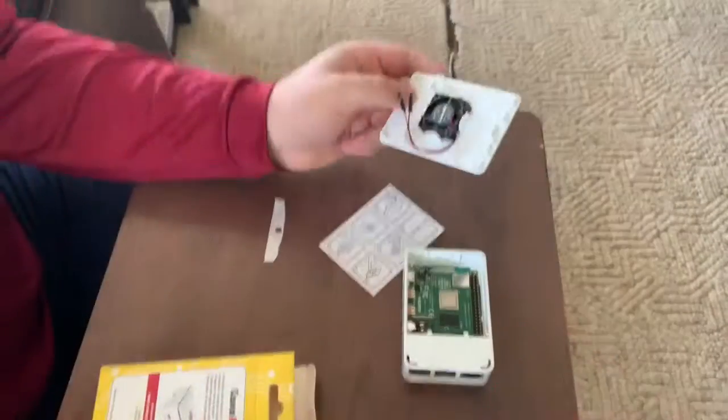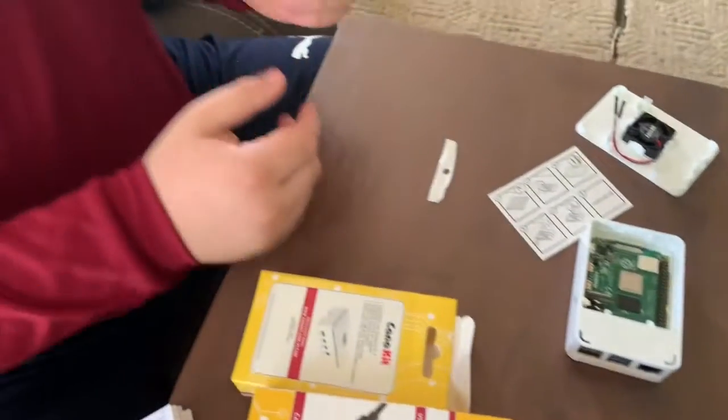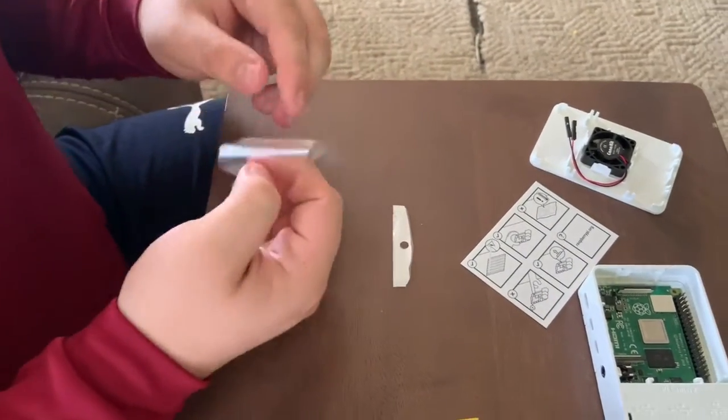Not sure, let me take a look. So, as I just learned — this is a fan, not a heat sink. And these are the heat sinks. Let's get them installed, shall we?